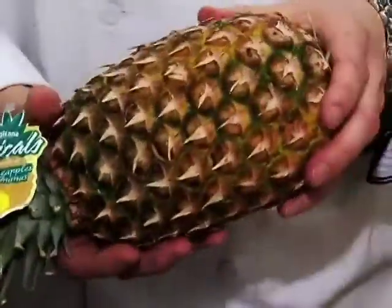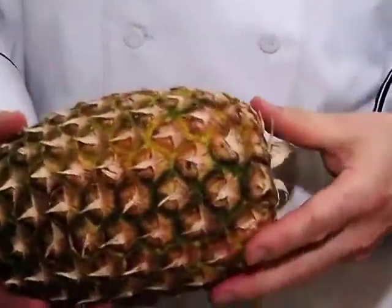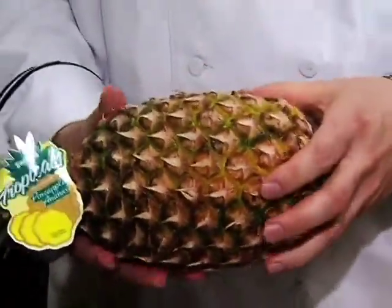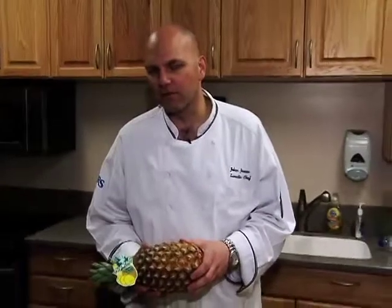Another thing I always look for is the smell. It should smell really fragrant, like a good fresh pineapple. When it starts to smell musky, that's a big sign that your pineapple is overripe.